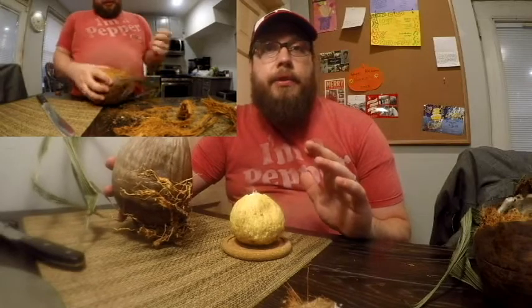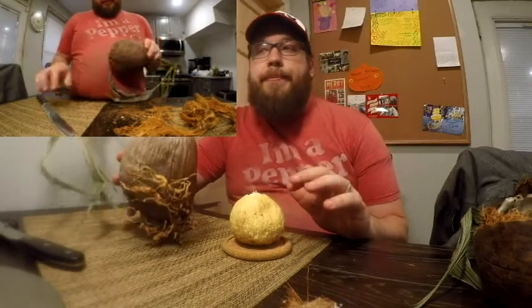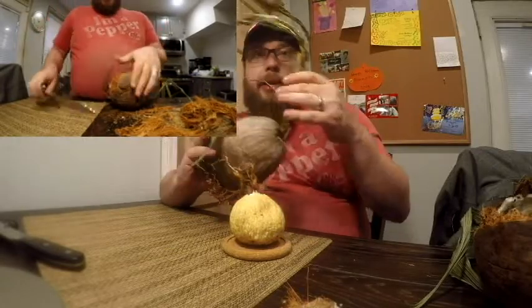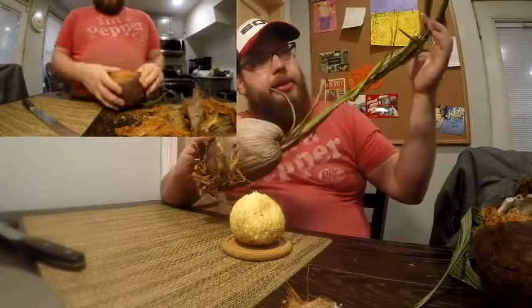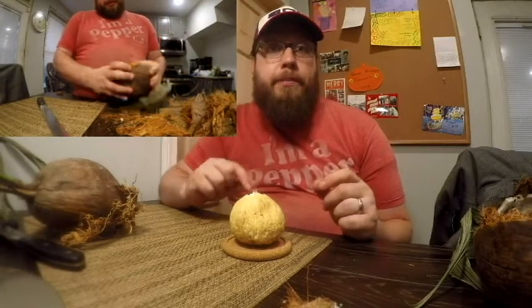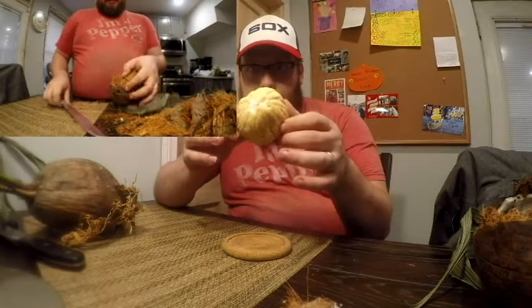Now if you were to take that mature brown coconut and let it sit on the ground for upwards of one to two months — sometimes even longer — it'll start sprouting. Sometimes you'll get a little sprout, sometimes you'll get a longer sprout like this, and sometimes you'll start seeing roots like this. But a curious thing happens in that time: all of the juice, all the coconut water, gets absorbed by that flesh, that meat of the coconut, and it turns into something that looks like this.